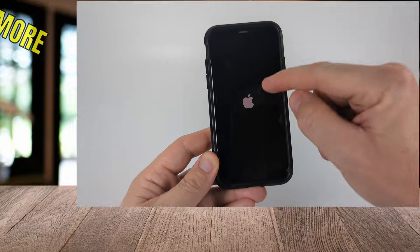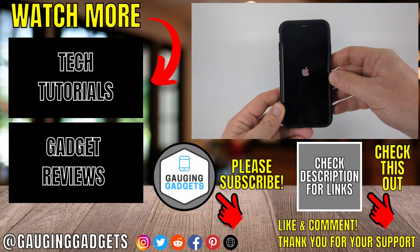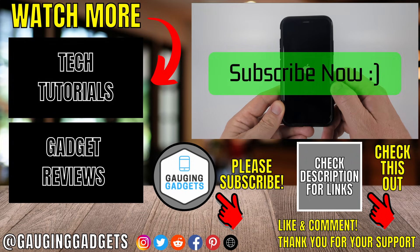None of the data was lost, but we fixed the issue where our screen was not turning on. If this video helped you, give it a thumbs up and please consider subscribing to my channel.